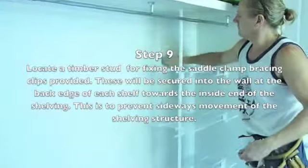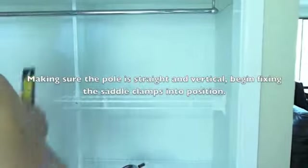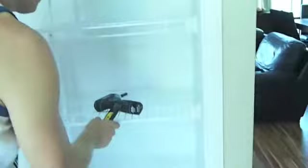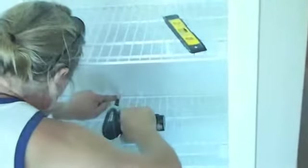The next step is to locate a timber stud in the back wall for fixing the all-purpose saddle clamp. This will secure the shelf to the wall to stop sideways movement. The stud can be located by simply tapping on the back wall until it becomes solid when listening for it, or you can purchase a stud finder from a hardware store. Making sure that the pole is nice and straight and vertical, and checking where your stud position is, screw each saddle clamp into position into the stud work using the 25mm 8-gauge pan-head screws. Note that the all-purpose saddle clamp has a position for a screw in each end of it.